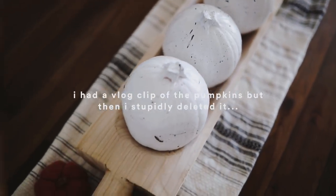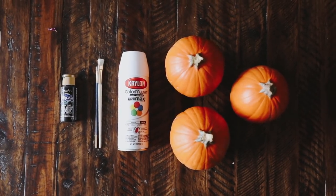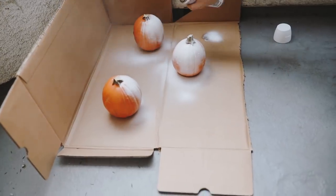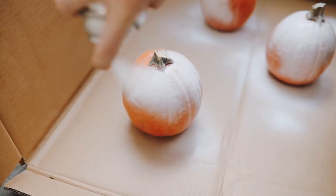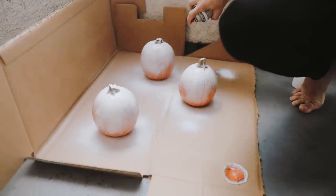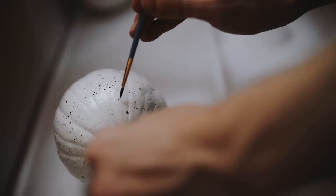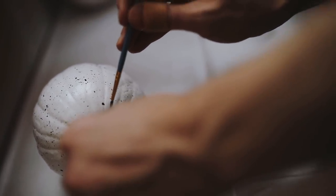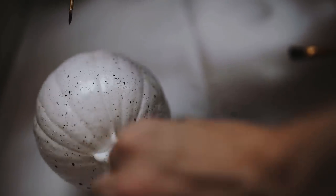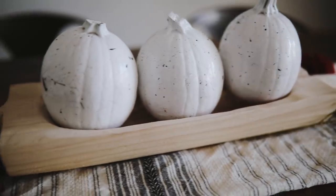I really wanted to recreate those pumpkins I saw at Target, so I picked up three pie pumpkins, some white spray paint, black paint, and paintbrushes. All I did was spray paint the pumpkins completely white — about three coats to make sure they're nicely coated. Keep in mind these won't hold up across multiple years. Then I used a paintbrush to splatter on some white paint dots and added a couple black ones. It's super easy — just splatter it on and you're good to go.